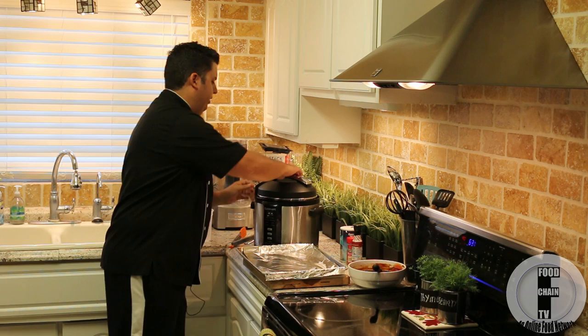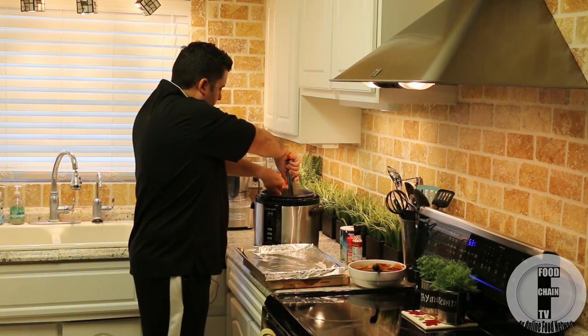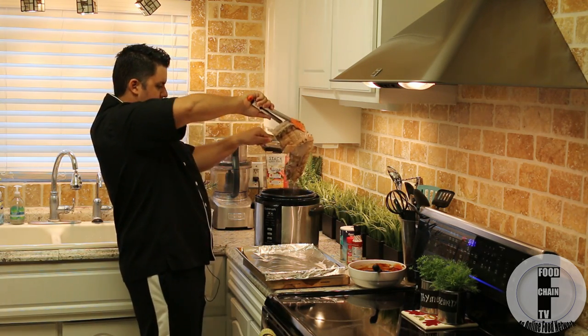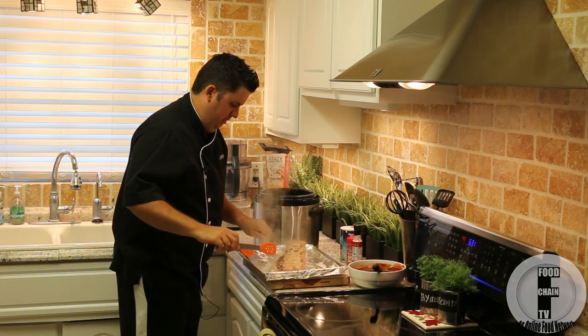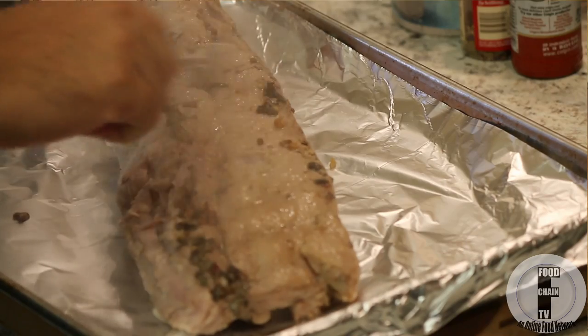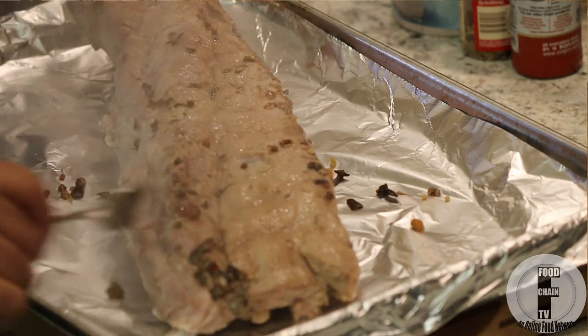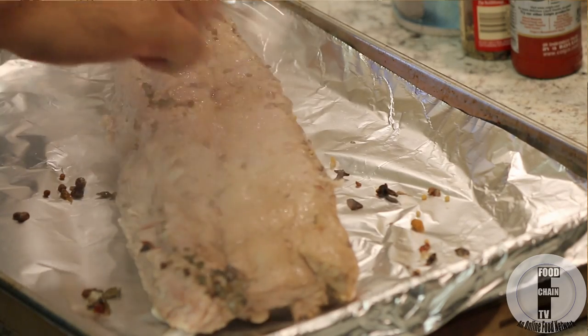The pressure cooker is done. I'm going to get these ribs out with a fork and a pair of tongs. Now some of this pickling spice — which is like pieces of bay leaves, cloves, whole peppercorns, things like that — you want to just very gently get those off.